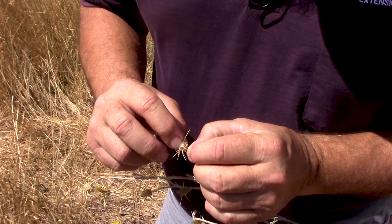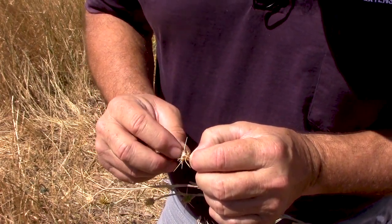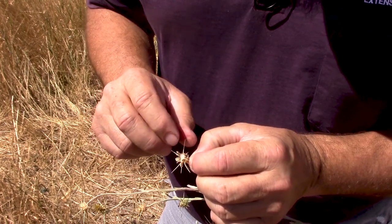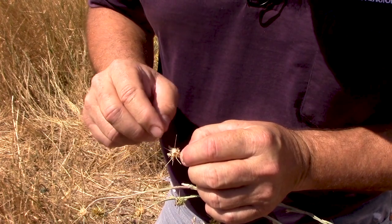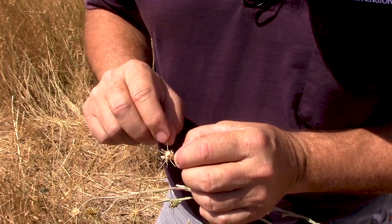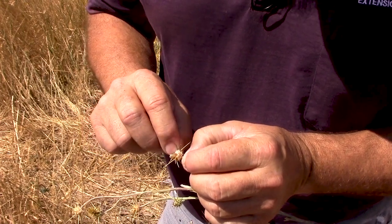The seeds have this little plumule, so they'll spread a little bit by wind, but mostly by water and the thorns fastening onto people, onto animals, onto tires. We'll carry that seed and disperse it along any pathway that you go along.